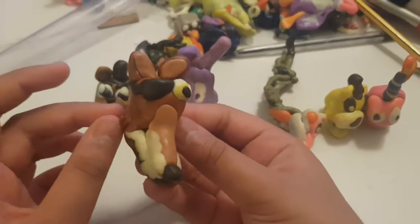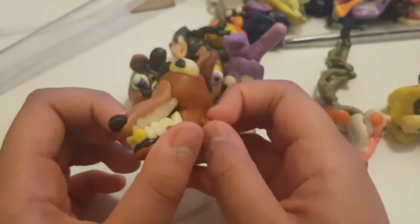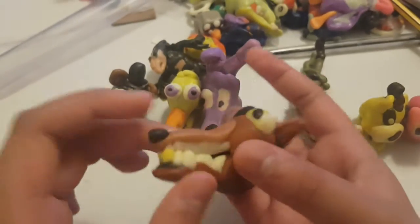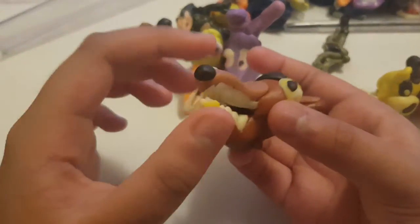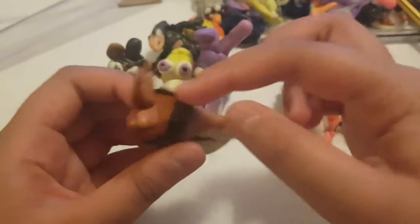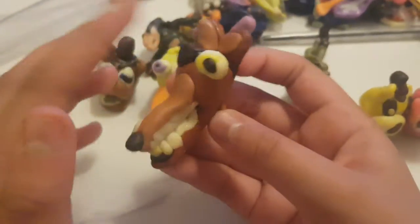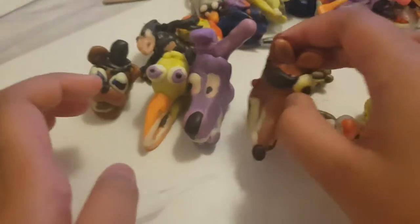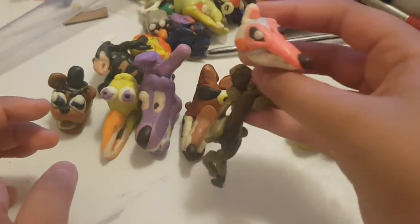Next up is Foxy — he's my parents' favorite. Foxy is a pirate fox. He's an out-of-order character because he's broken, with cracks on his body and legs. My parents like him because the teeth look accurate, but the endo face is hidden inside. There's no eye inside because it looks more difficult to make, and he only sees with one eye.